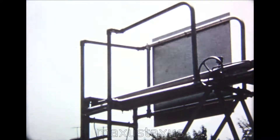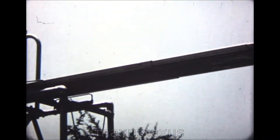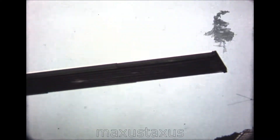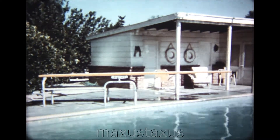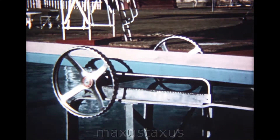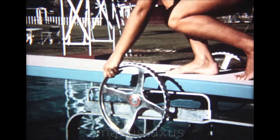The springboard is usually constructed of wood or metal, preferably 16 feet long, 18 to 20 inches wide, and weighs about 175 pounds. The thickness varies according to the material and design. The front end of the board is raised from 2 to 4 inches above the base end. The board, at about the middle, rests upon a support which is called the fulcrum. The fulcrum is used to regulate the spring of the board.